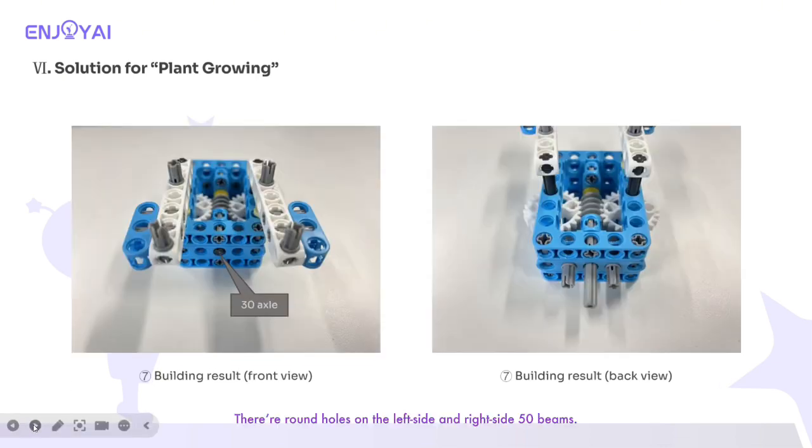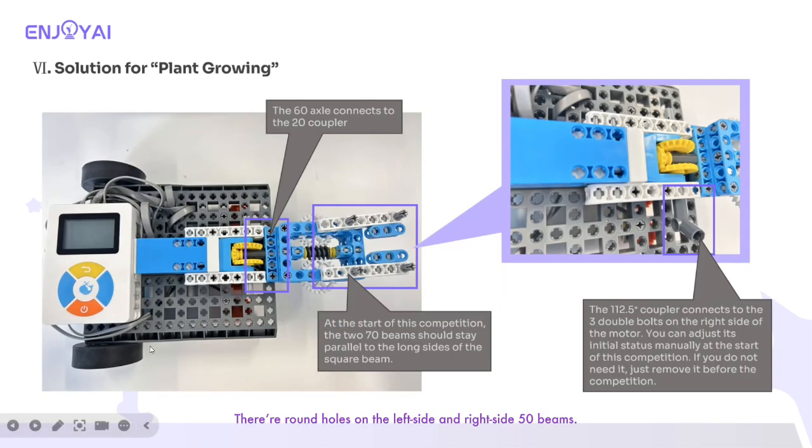There are round holes on the left side and right side 50 beams. The 112.5 coupler connects to the three double bolts on the right side of the motor. You can adjust its initial status manually at the start of this competition. If you do not need it, just remove it before the competition. Here is the building progress.